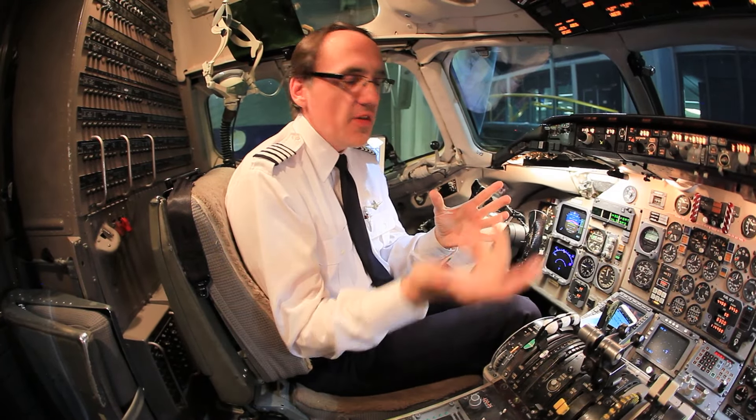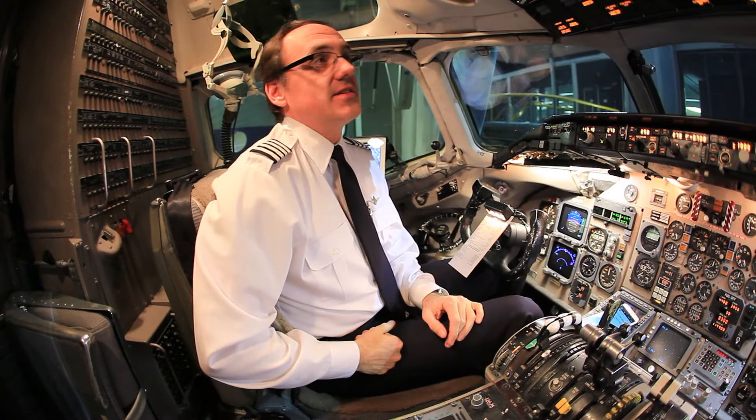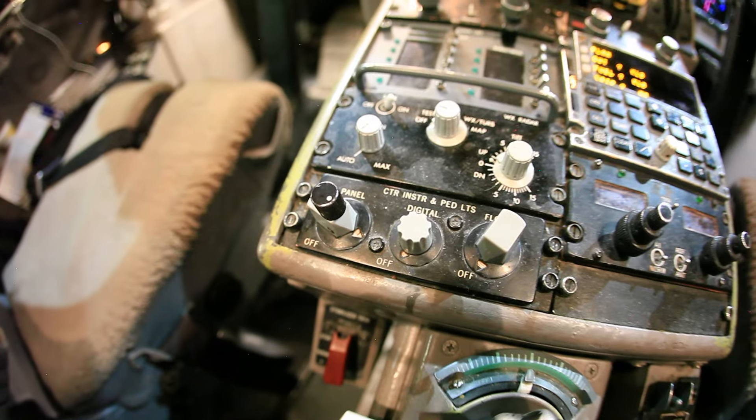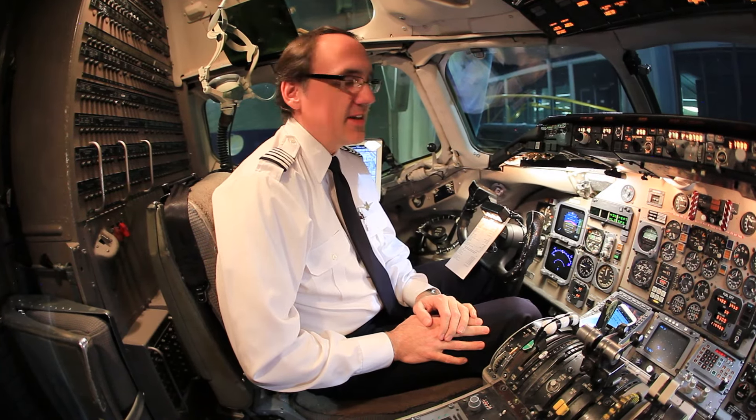Those are some of the quirky items. When I was on the 757 we had 32 dimmer switches to dim all the lights — wouldn't you know it, on the MD-80 there are actually 40 different dimming switches. Leave it to the MD-80 to beat the Boeing. I'm going to miss this airplane and I hope to come back soon to fly it again. But if you ever have the opportunity to fly an MD-80, give it a shot — it's fun, it's old school, it's durable, it's reliable, and it's a pretty good airplane.